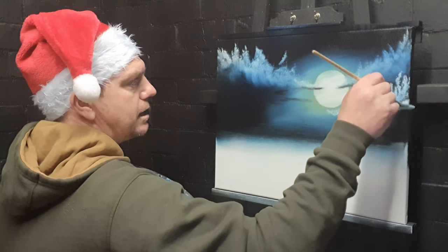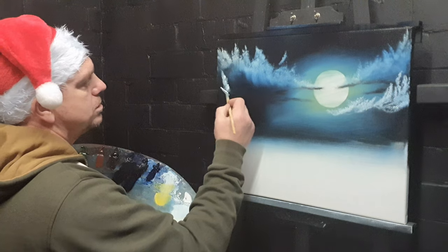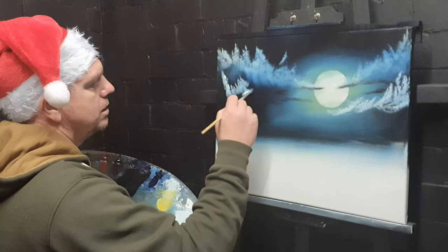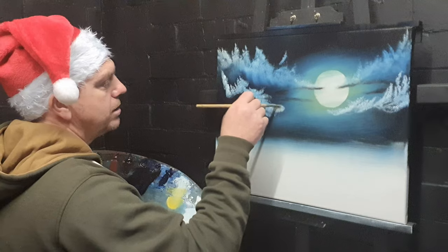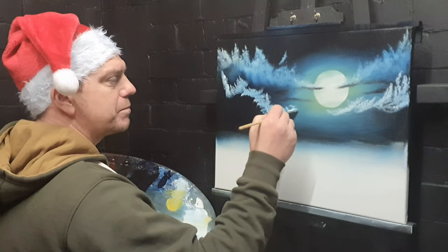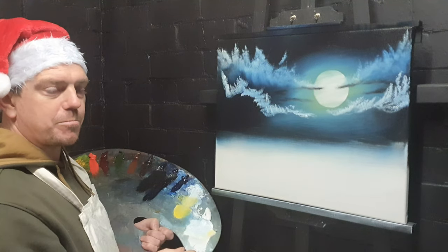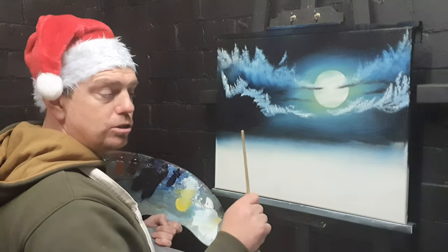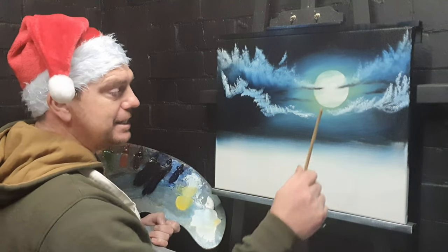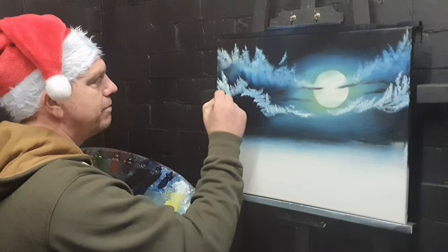You need to blend the base of that first cloud out before you put another one in — always try to work in layers. Just like that, and then the same on this side. You could do this in any color; if you wanted a space scene you could do this in reds and planets and all sorts — something we may venture into at some point in the future.